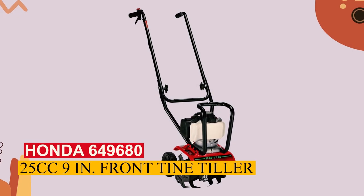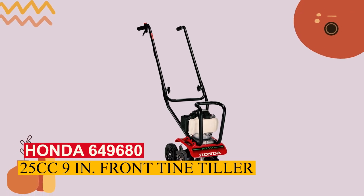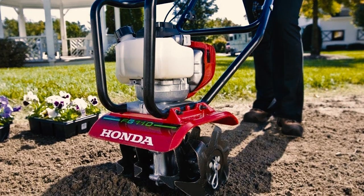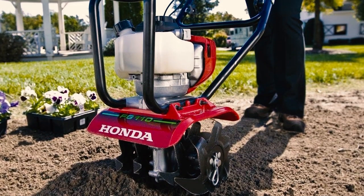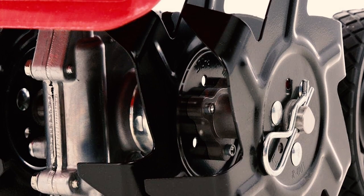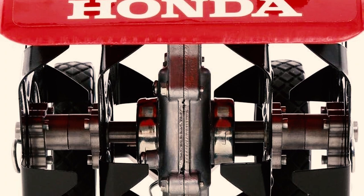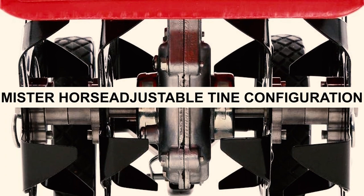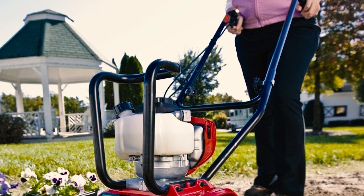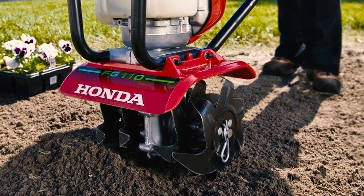Honda FG110 25.9-inch Front Tine Tiller. This versatile machine can be tailored to your specific ground conditions and space limitations. Its four-stroke engine starts effortlessly, and with the drag bar removed, it can also function as a cultivator, offering dual functionality. A standout feature is the adjustable tine configuration — for larger areas, the regular configuration covers a 9-inch width. For tight spaces, simply remove the outer tines to achieve a 6-inch width, perfect for tilling between established plants.